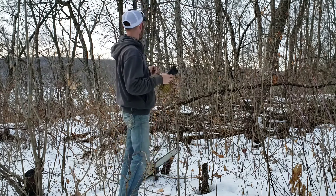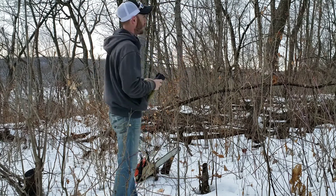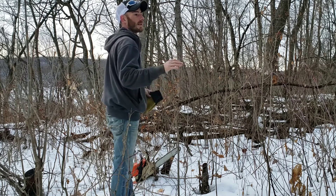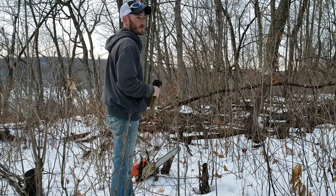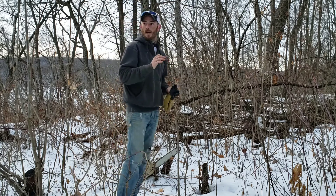Some of the areas we're going to work on — for instance, this point is a known bedding area and we're going to go ahead and cut out as much of this ironwood as we can. That is the majority of the invasive in this section here.